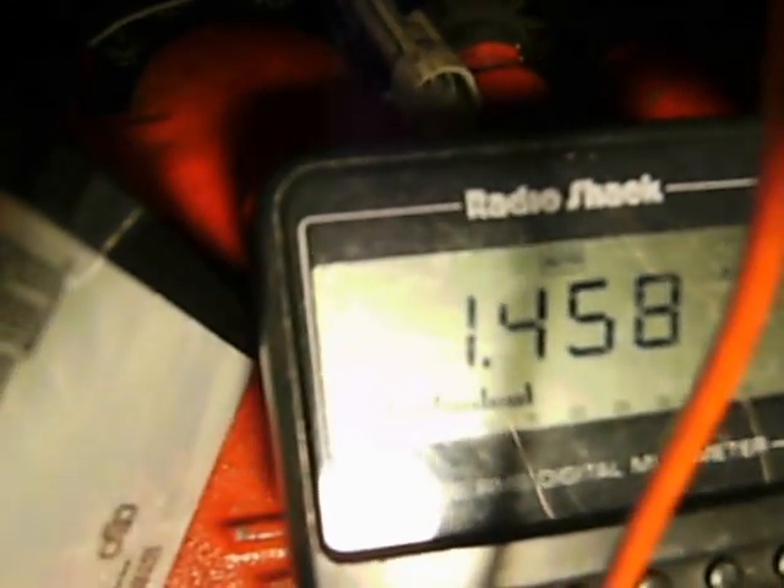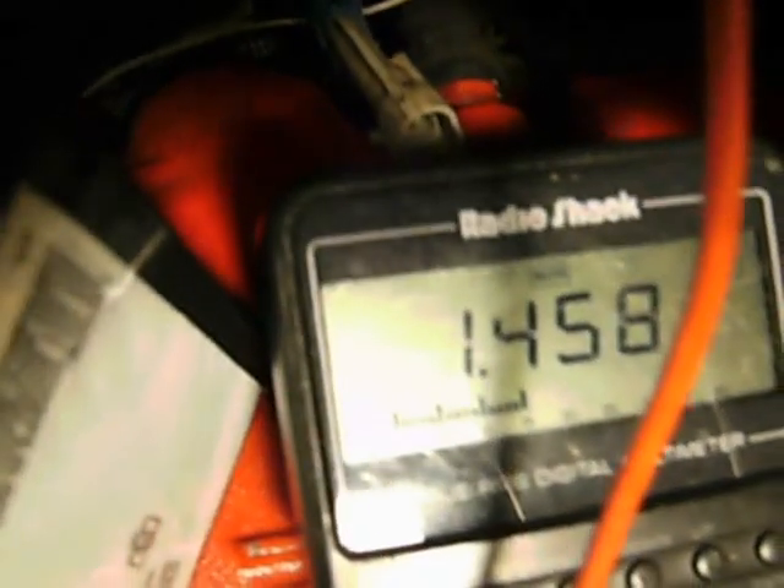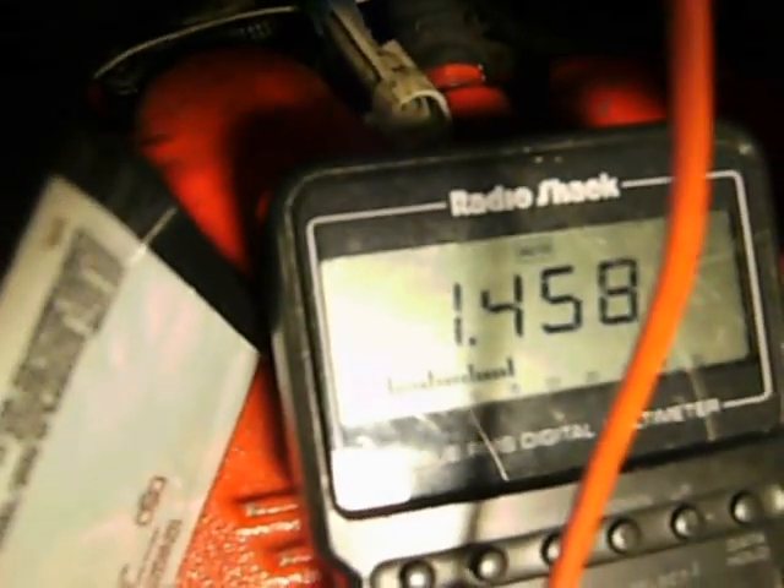Now I went over to check this other lead right here. I put my connector on it and I got 1.45 ohms. That one is in trouble — it ain't totally out but it's too low. That's going to need to be replaced.